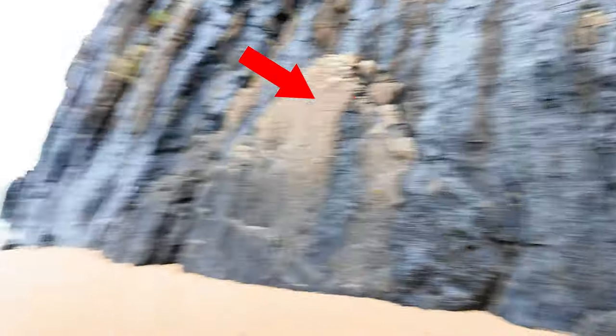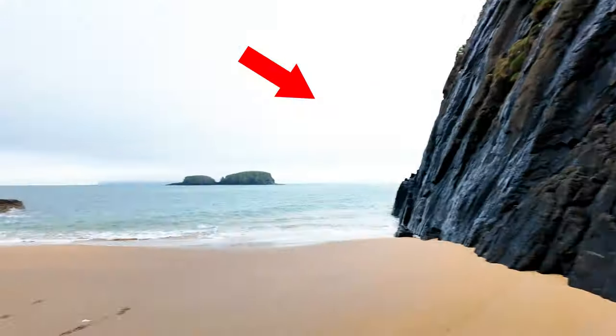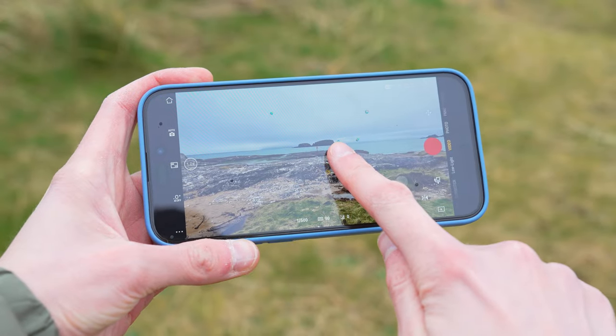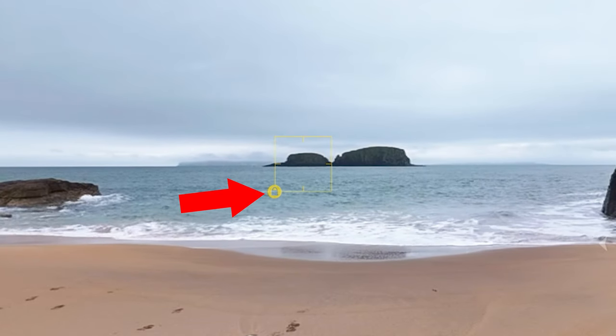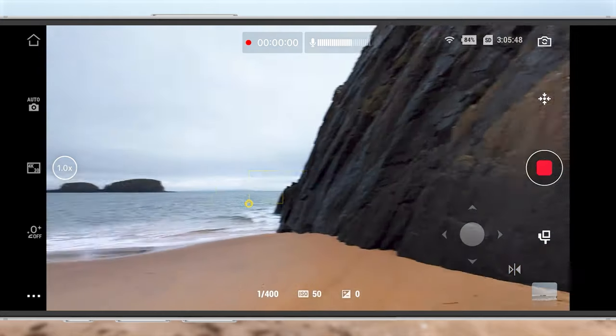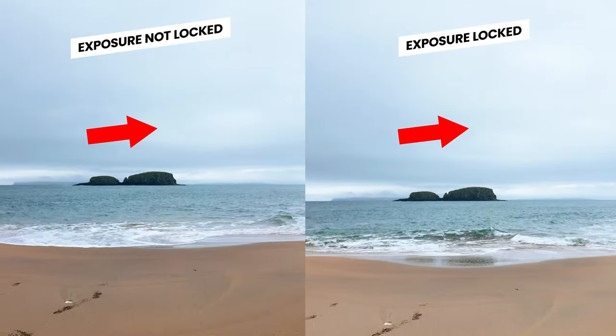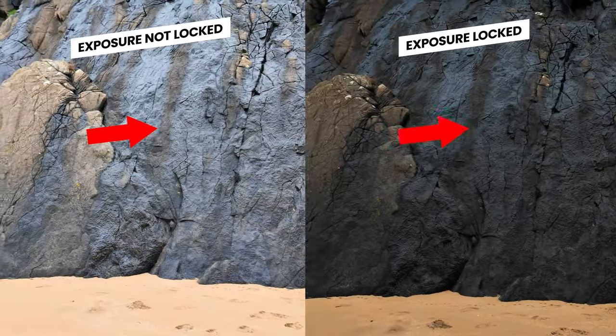The last feature of the Memo app — and arguably the most useful — is the ability to lock the exposure. This is super useful in automatic exposure mode, because moving between dark and light areas creates jarring exposure shifts. If you press and hold on the Memo screen until you see a small yellow padlock appear, this locks the exposure, so as you pan or move between dark and light areas, you won't get those exposure shifts, and your footage will look so much more professional.